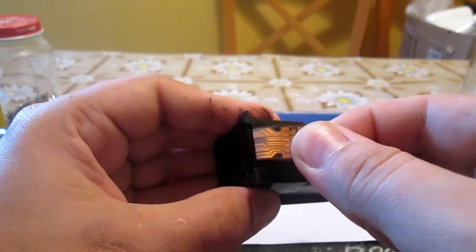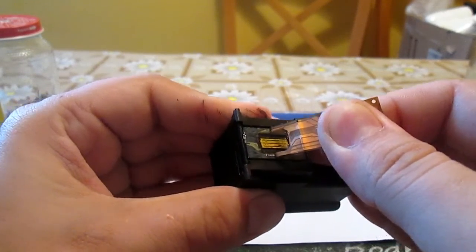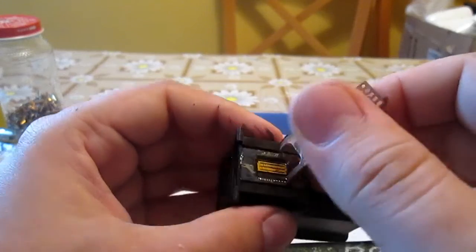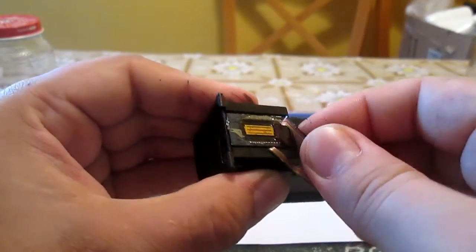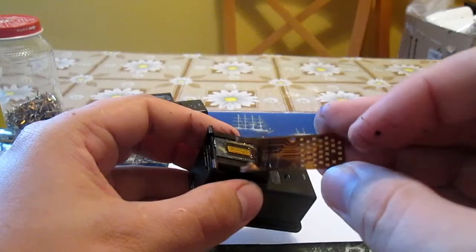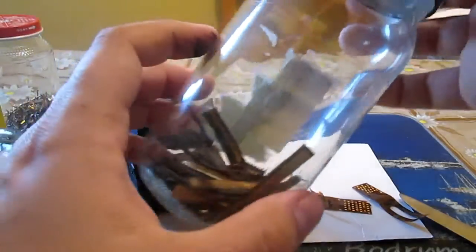Sometimes it's easier, sometimes it is more difficult. Then clear all excesses of the ribbon with the knife. Then just hold the foils and recover gold with other gold-plated non-metallic objects.